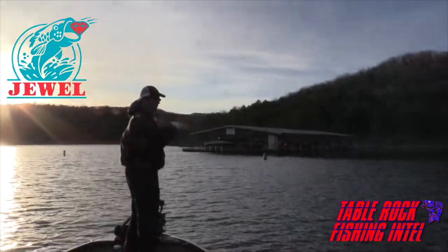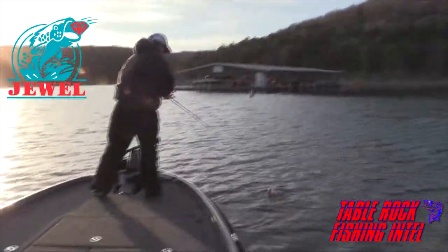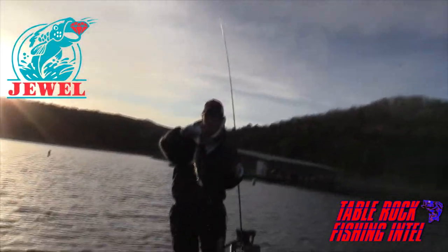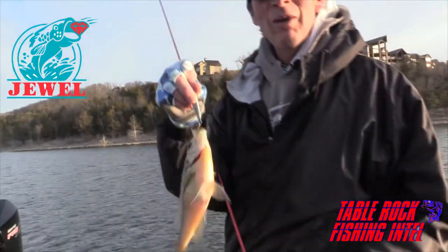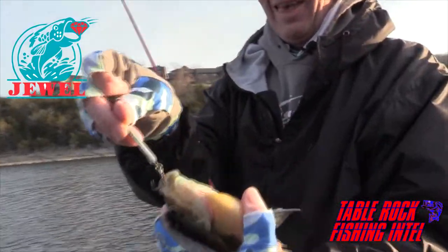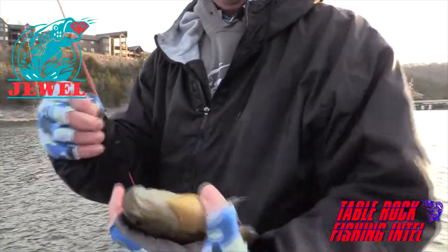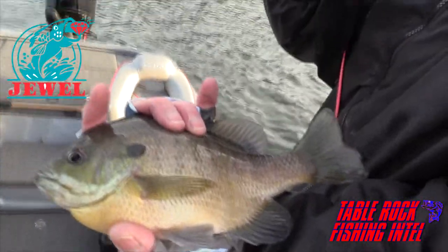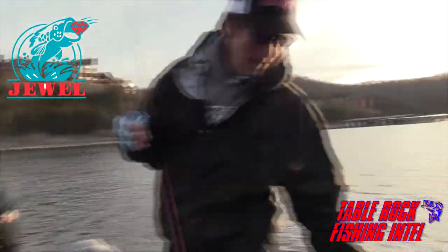There he is. Don't think he's a big fish, but he's a fish. He's a giant bluegill! He's not what we're looking for, but he is a big bluegill. That's a chunky bluegill. Alright, we'll put him back in and see if we get a bass down there.